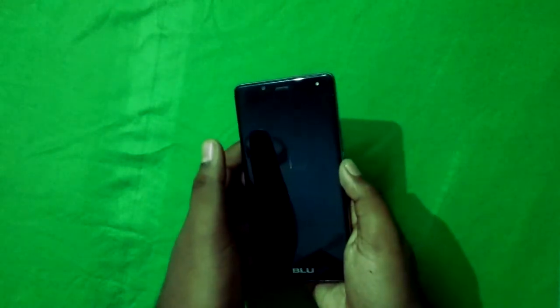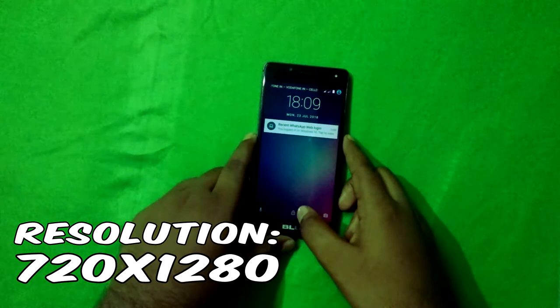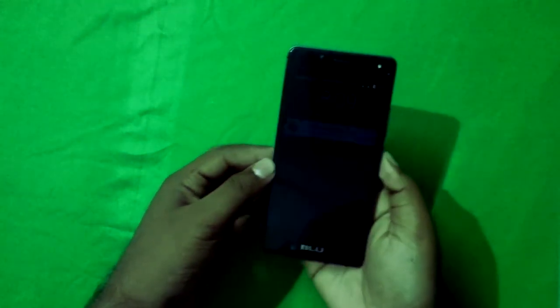I've been using this phone with its 5.0-inch display. The resolution is 720 by 1280, which is pretty good for a 5-inch display if you don't need the highest resolution on a small screen.